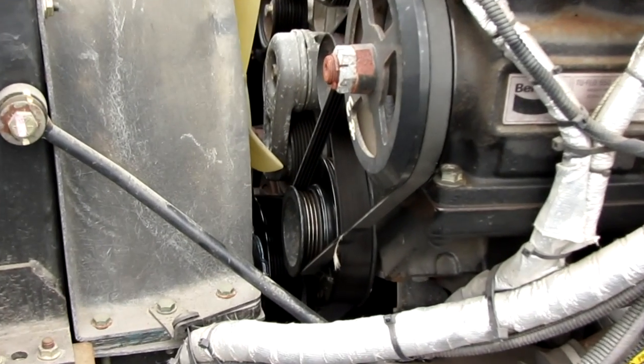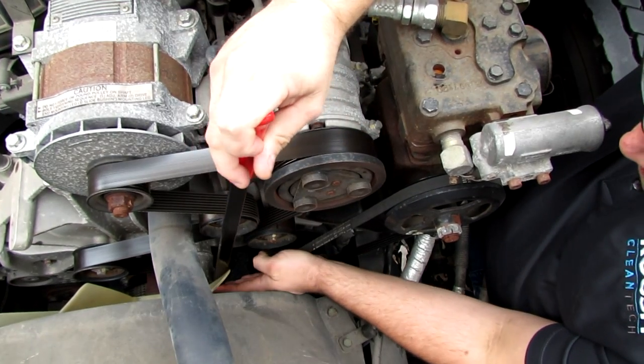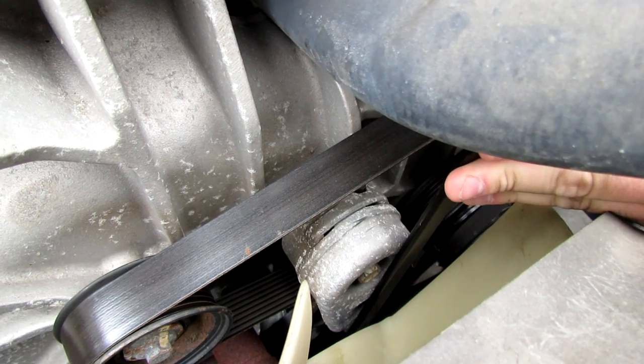Locate the PTO on the engine front-end accessory drive. Using a serpentine belt tool, loosen the second sheave belt tensioner and take the belt off of the idler pulley to remove tension.